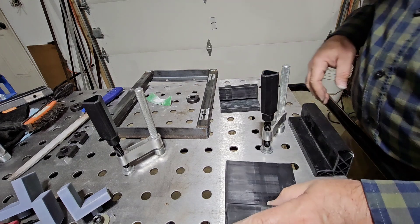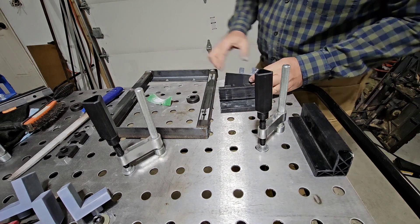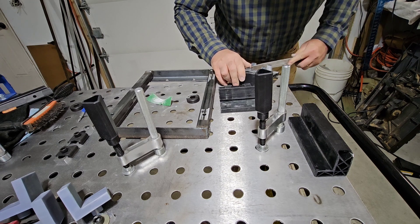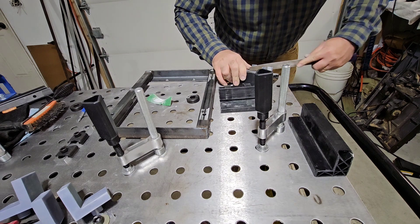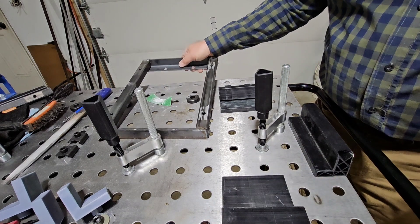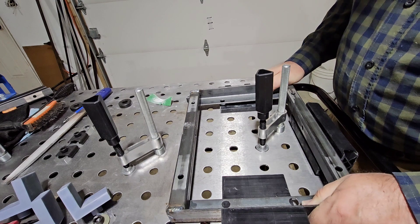Let's see what that does — see how well that fits. That fits a lot better but still got a little bit right there, which I will take care of with the file. Hopefully I don't break this this time. Okay, let's see what we got. That fits quite nicely. Let's see if I got it in the right position. It appears I have it kind of in the right position but it's kind of a tight fit.